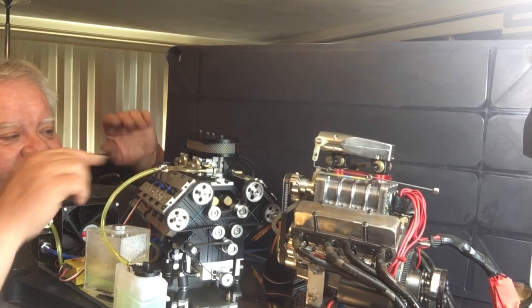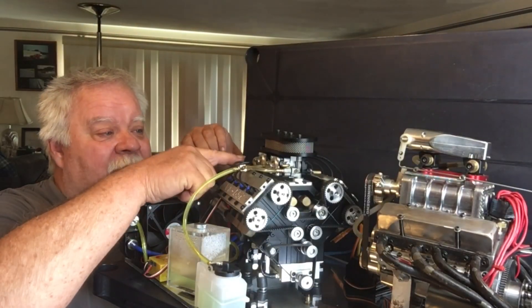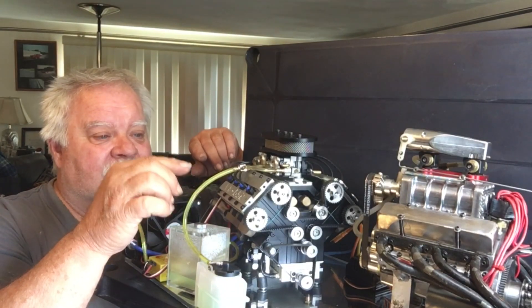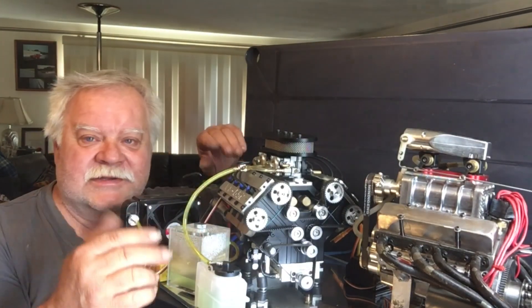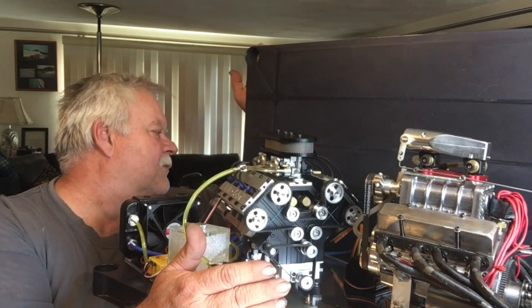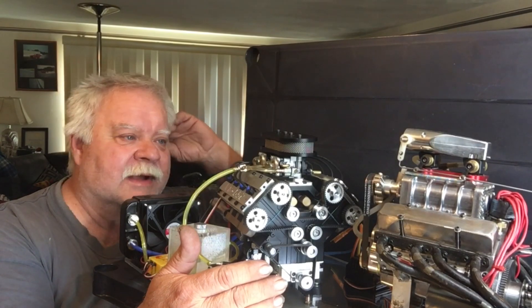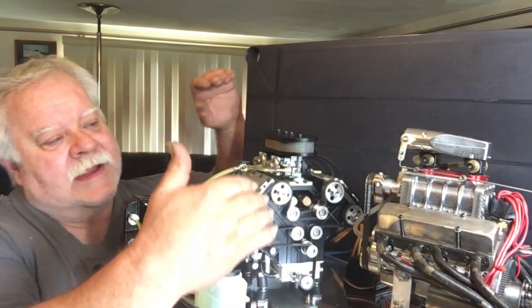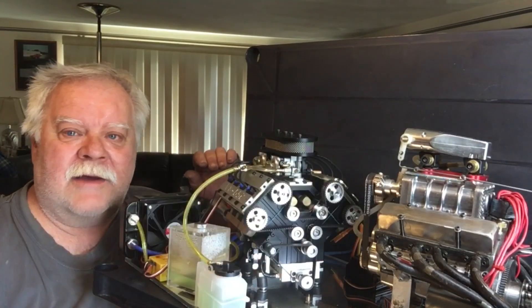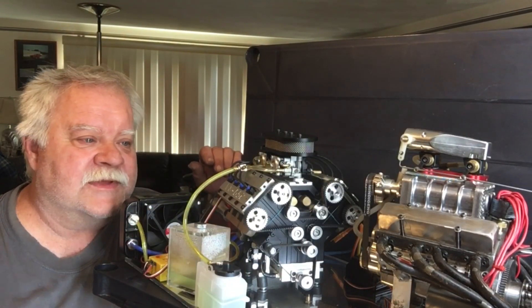I was trying to figure it out, and it started with the firing order on the thing. Once I got the firing order down, I started searching — plug heads, all this stuff, twin overhead cams — and I came up with the Nismo VK56. That's what I came up with. Like I say, we'll go over them right now and we're gonna throw in the Toyan V8 too, so stay tuned.